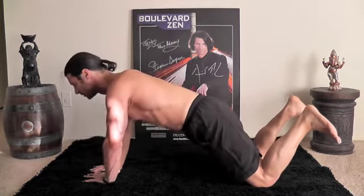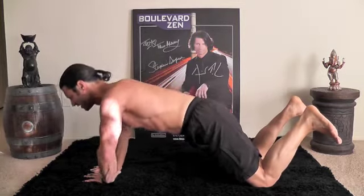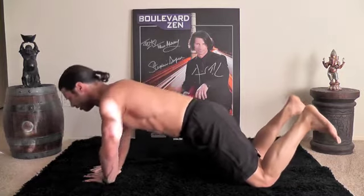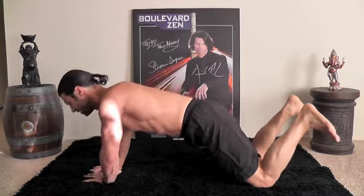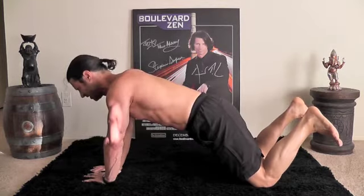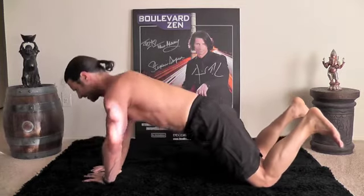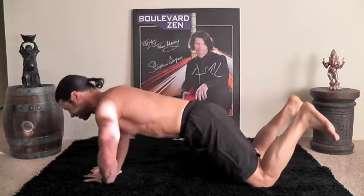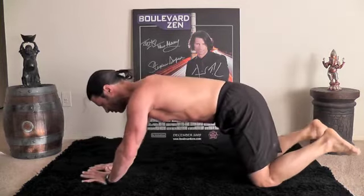Let's do ten of those. Ready? One — you're looking ahead about twelve inches. Two, stay with it. Three, really challenging work. Four, you got it. Five, stay with it. Six, you got it. Come on. Seven. Eight, come on. Nine, really really challenging. And ten. Good.